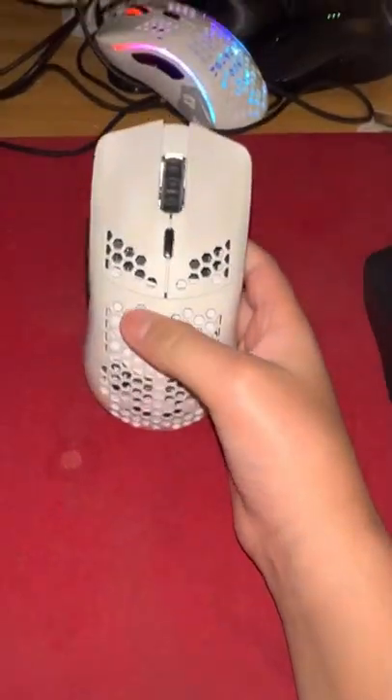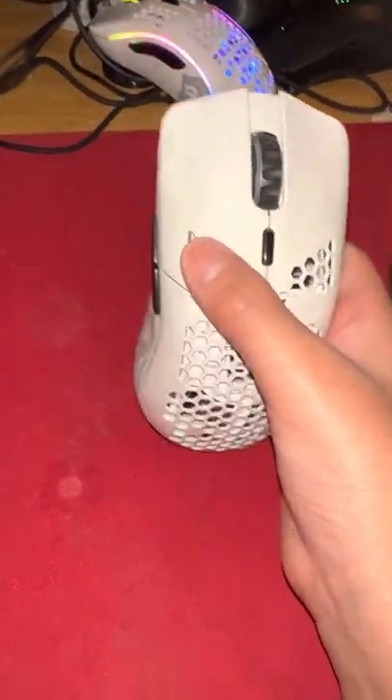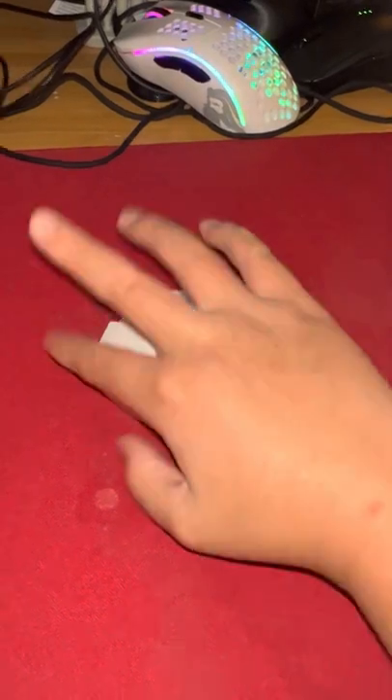The next one I'm getting will not have any honeycomb holes, and will probably have different switches. Thanks for watching this video, guys — I hope you liked it.